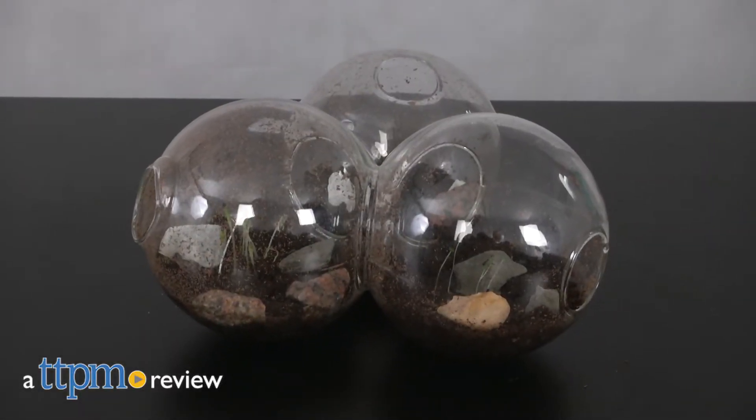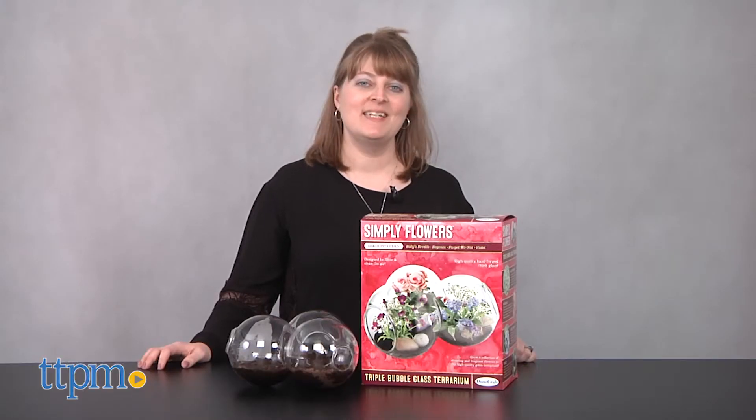Grow even more flowers in a terrarium that gives you three times the space. Hi, I'm Laurie from TTPM.